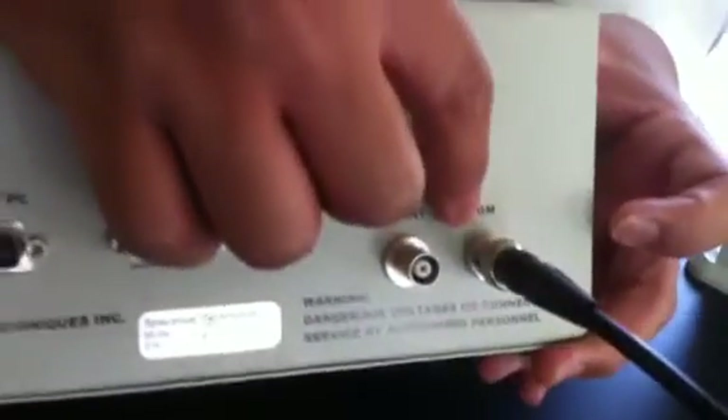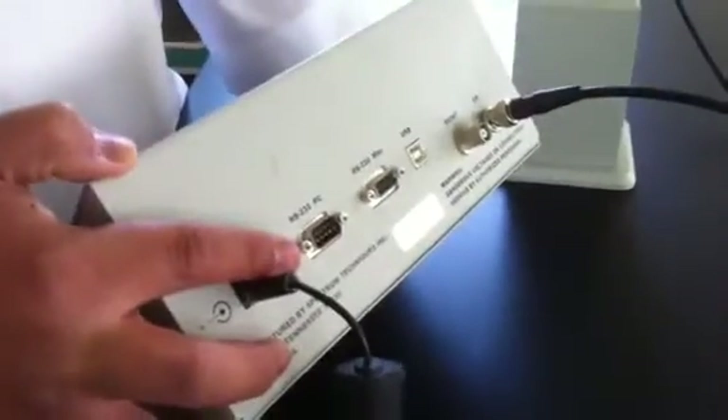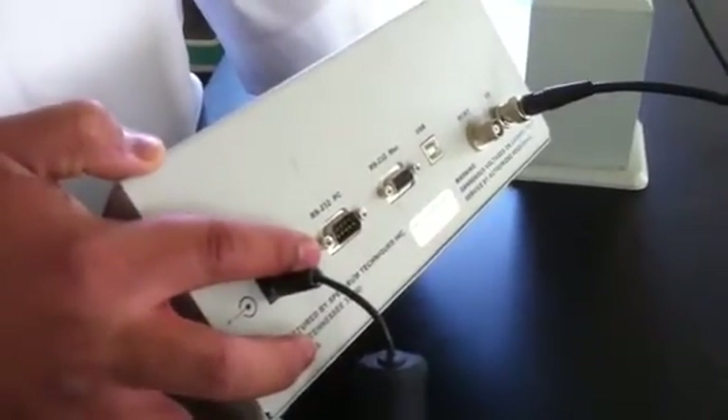This is the counter, and it is connected to the GM tube via this cable to the GM output. The counter can also be connected to the electrical power supply from this output here. This red button is used to switch the device on and off.